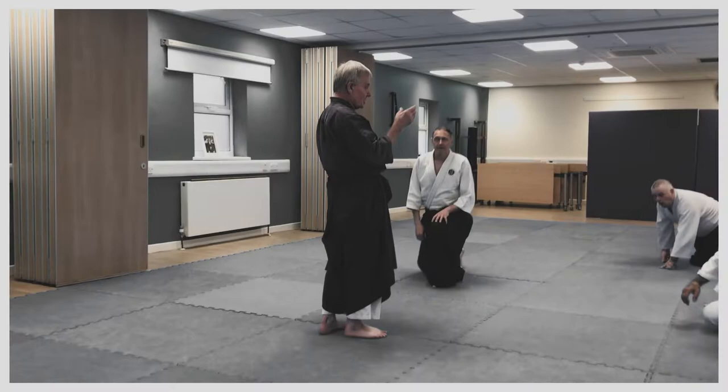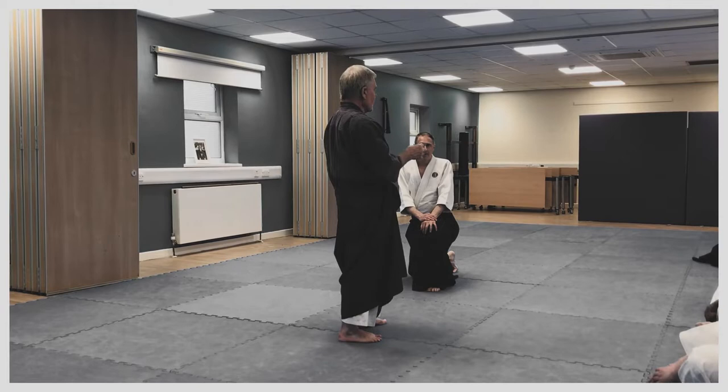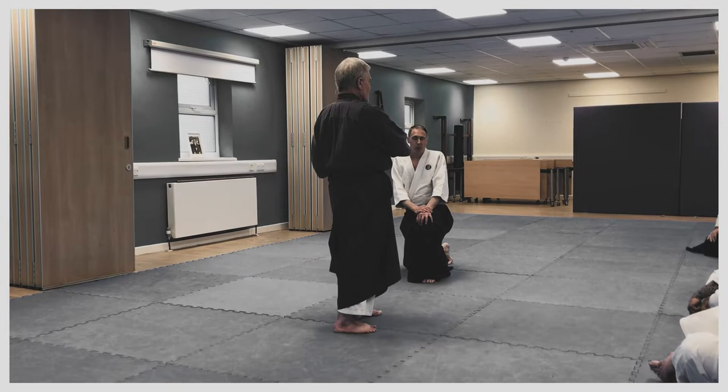Sometimes it's important to watch certain aspects of what's happening. I don't know what you look at when you're watching a technique being demonstrated, but sometimes people go glazed eyes. If they're tired and they're sweating and they're on a course, they use that moment to get their breath back and they're not concentrating on what's happening.